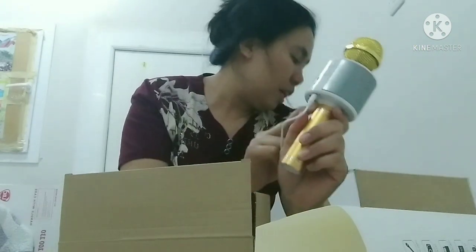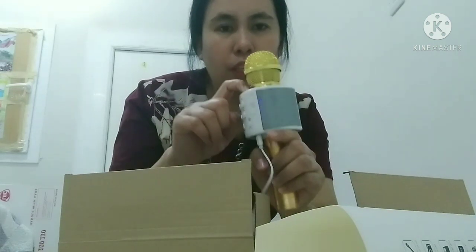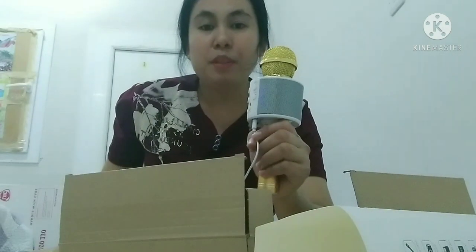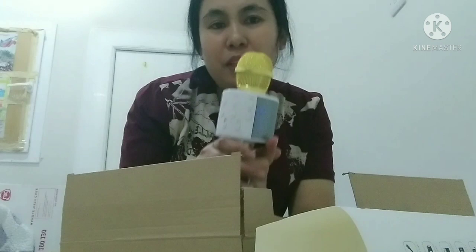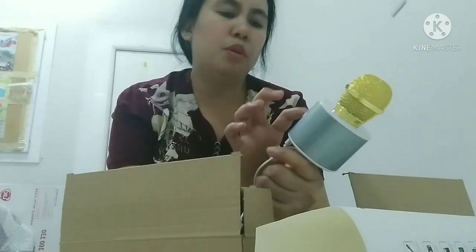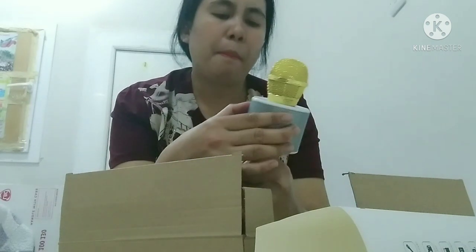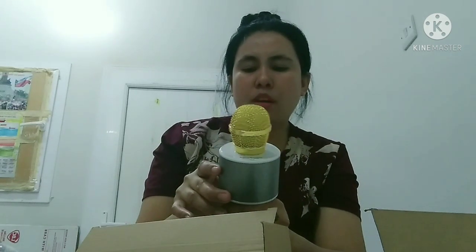Ayan, maghanap ako ng charger. Ganon din to — i-on mo lang siya dito. Ayan, nakikita mo na siya guys, may ilaw siya. Nakapair na daw sabi niya. Tapos, sakses na! Ayan, kumonekta na siya kaagad. Hello! Pwede na siya i-open — Hello! Ayan guys, okay na siya.